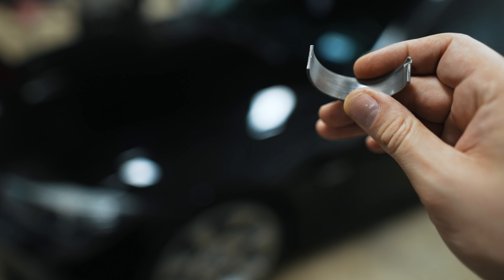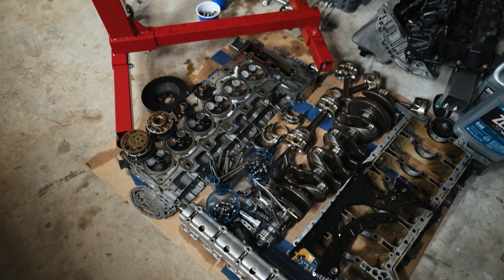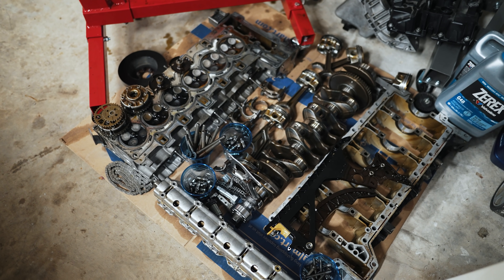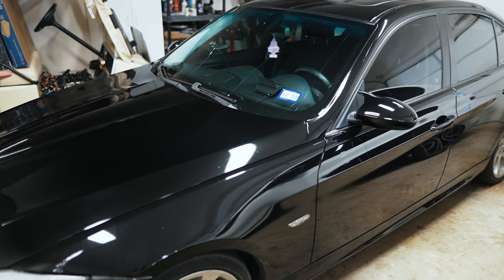Hey guys, thanks for tuning in. Today we're going to talk about rod bearings on your BMW. If you're new to my channel, I actually had one of these engines fail on me, and this video is about the definitive answer as to what happened. My car is all up and running at this point with the replacement engine, but I'd like to figure out exactly what happened with the original engine.